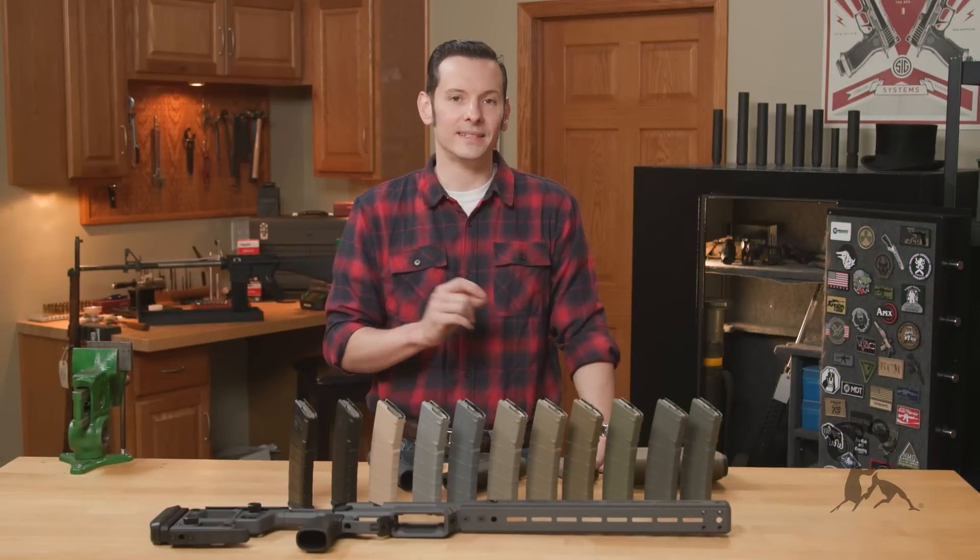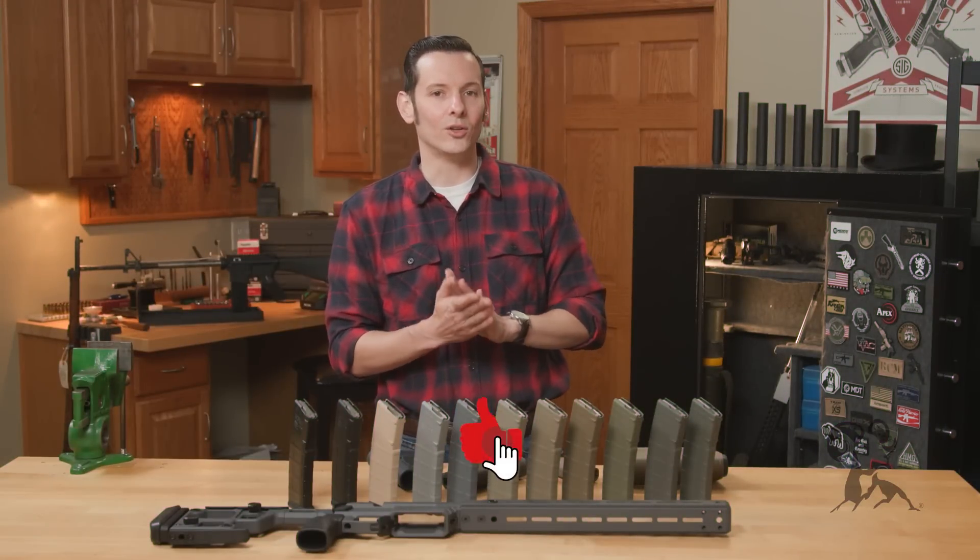Hi, Caleb with Brownells here, and in today's quick tip, I wanted to talk about Alumahyde colors.